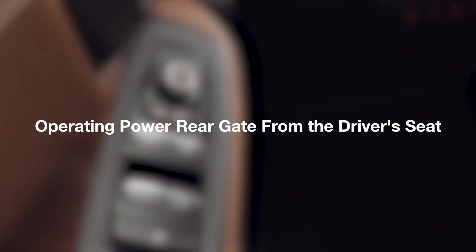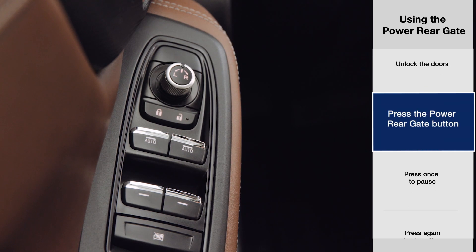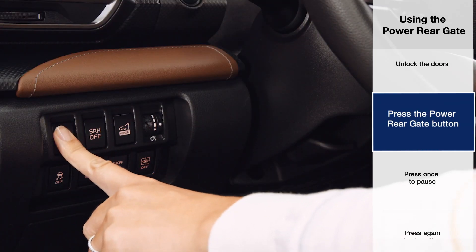To operate your power rear gate from the driver's seat, first unlock your Subaru. If the doors are locked, the power rear gate will not open, and you'll hear three beeps. Now press the power rear gate button located to the lower left dash panel.